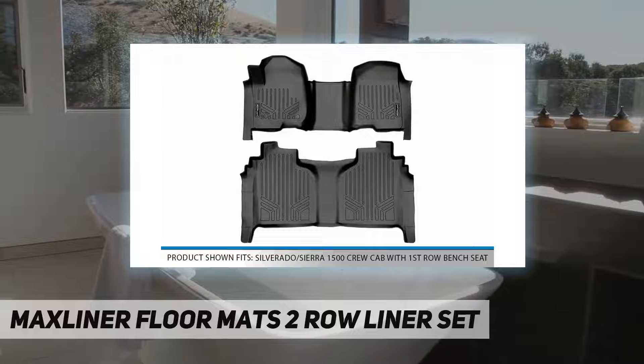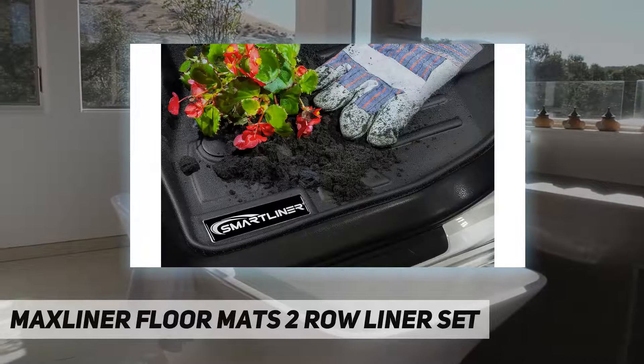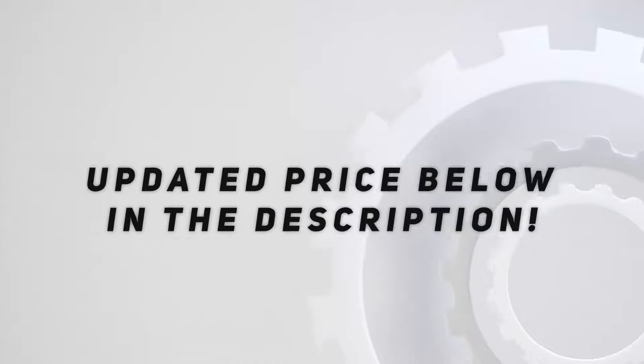Lifetime warranty: strong, durable, easy to install, and backed by a limited standard lifetime warranty. Check out the video description for updated pricing.